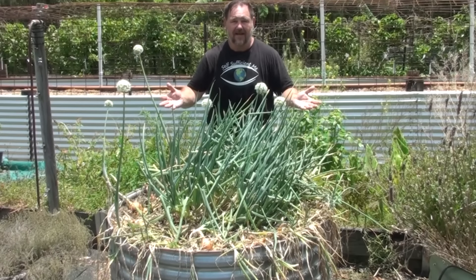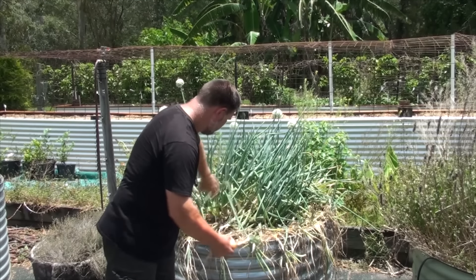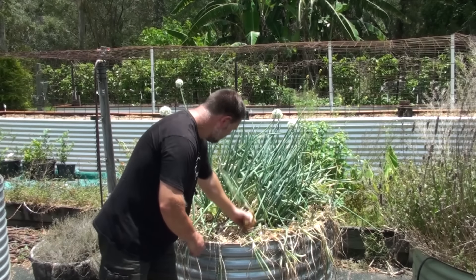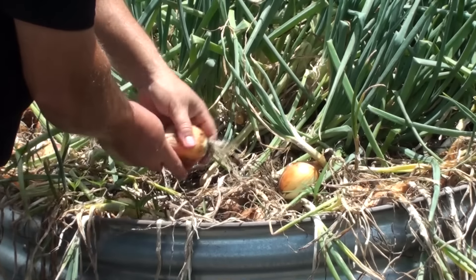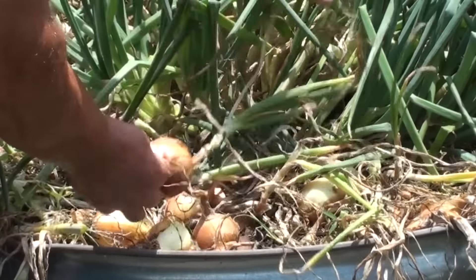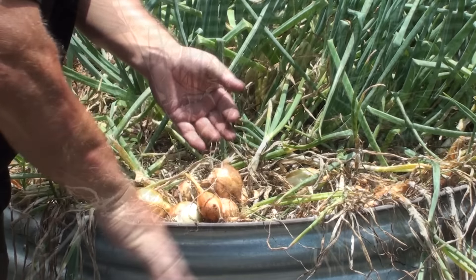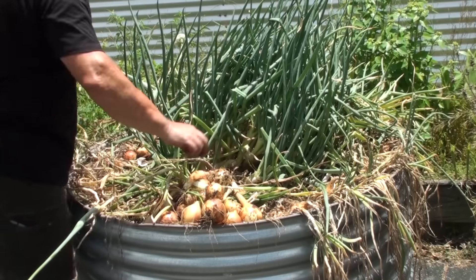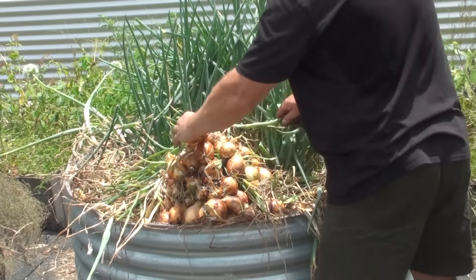Harvest them at any time. But when are they really ready and mature? You can tell — see how the tops are just naturally bending over? Some have gone to seed, so that's a telltale sign. The tops will start to die off; it's not a disease or anything, it's just the normal growing progression. Usually the larger ones will go to seed first. What I like to do is leave one or two of them to go to seed — they will become the seed for next year, the next season. And the rest is harvest. So let's do that now.